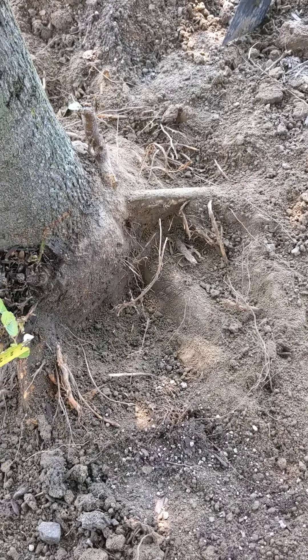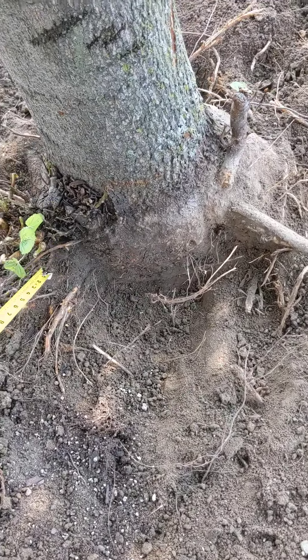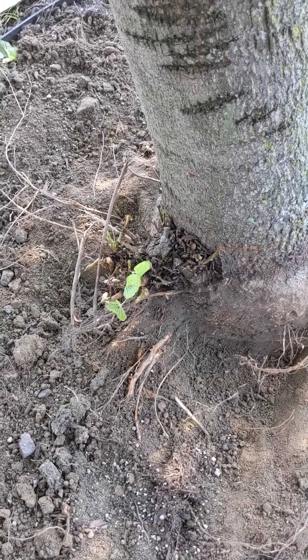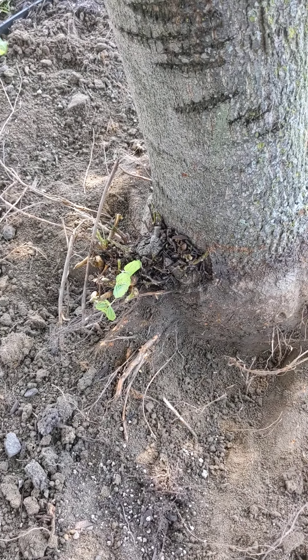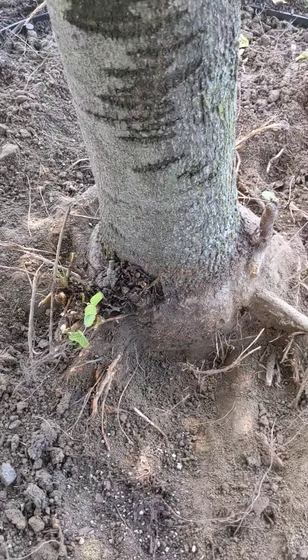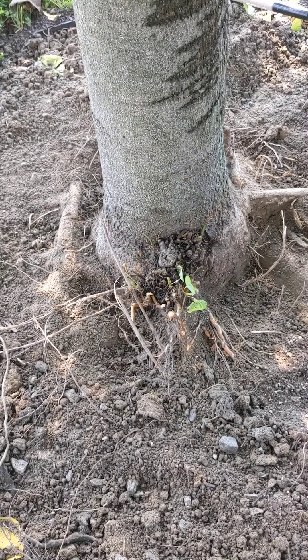I'm also thinking after the tree gets healthy, I've got this offshoot here where I was pushing up leaves all the time. I assume after the tree heals up, I could probably cut that off, but I don't want to do any more damage to the tree right now. Let me know what you think. Thank you.